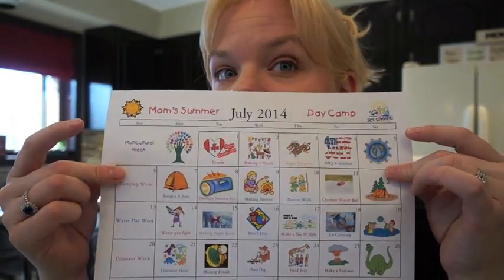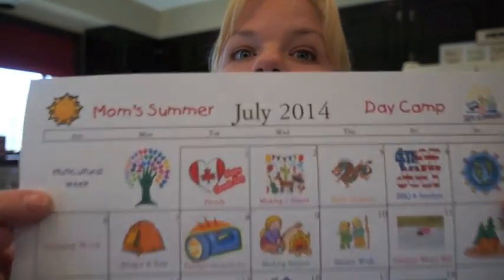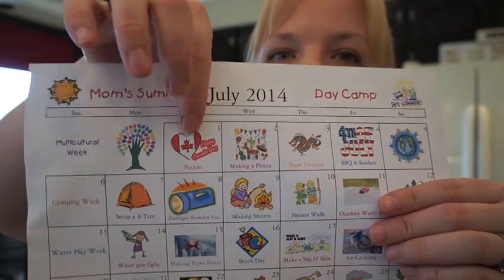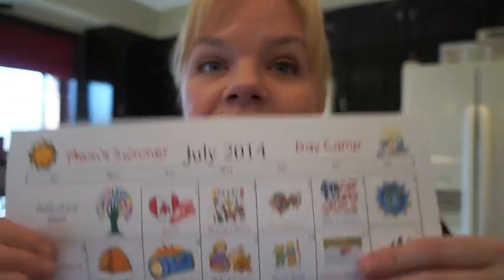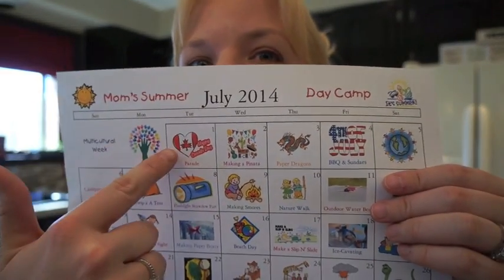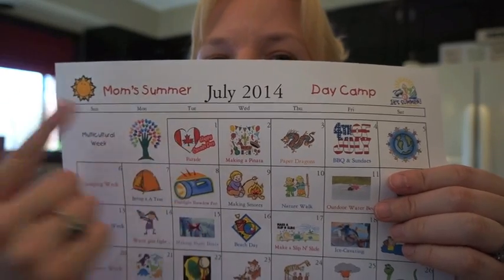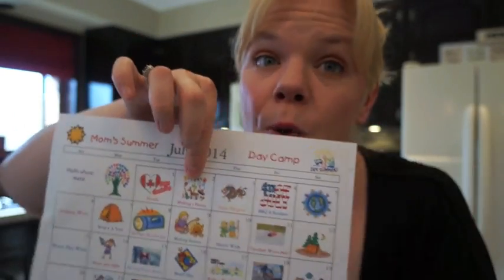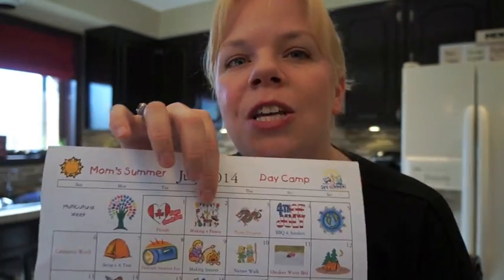The first week of July is multicultural week. We're starting with Canada Day — we're actually leaving to go to a parade. Even if you're not from Canada, you can celebrate with Canada Day crafts like making little Canada flags. Next we're celebrating Mexico by making piñatas, and we'll incorporate their cuisine — probably taco night or nachos.